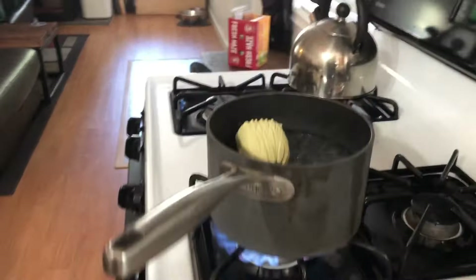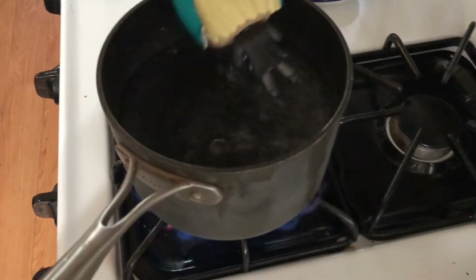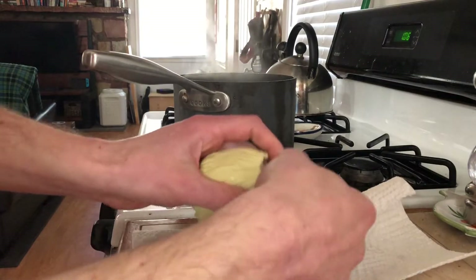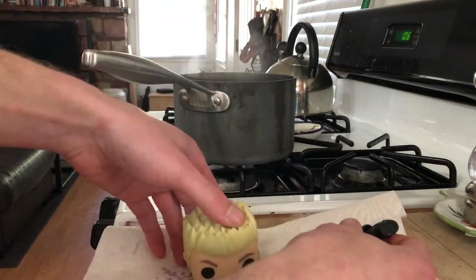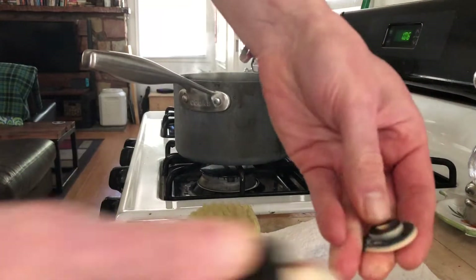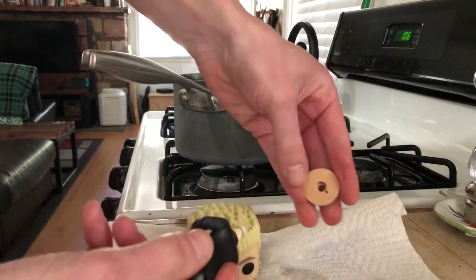Captain America is a bobblehead so that head will spin right off. To get the head off of David, we'll put them in a little bit of boiling water for a bit — it'll loosen the glue around that neck plug and you can just pull it apart. Make sure to get that plastic disc off the neck while it's still soft.